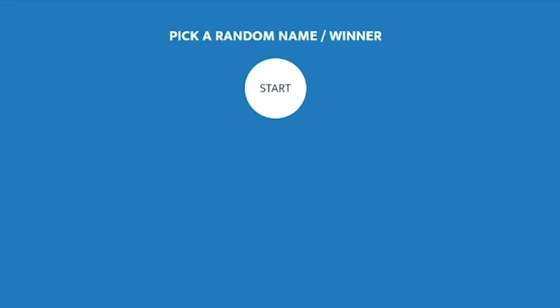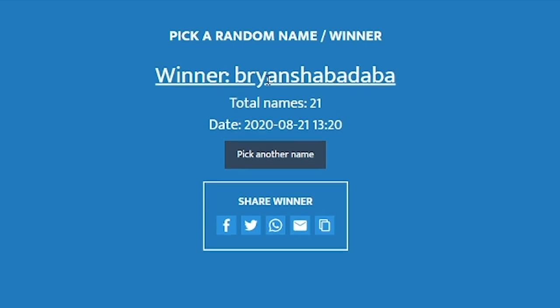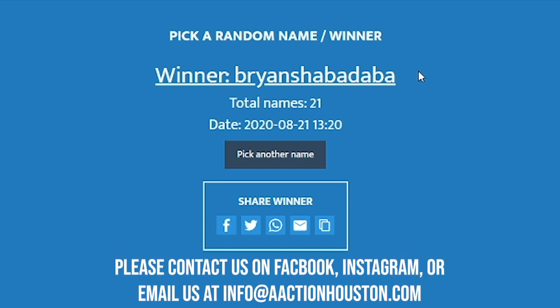EC, the marketing coordinator, is going to announce the giveaway winner. This time we had 21 people enter. And the winner is Brian Shabba Dabba — thank you so much for entering. We'll go ahead and contact you, or you can contact us first on Facebook or YouTube. Thanks everyone for entering, and I hope you enter the next giveaway.